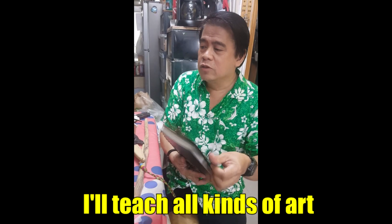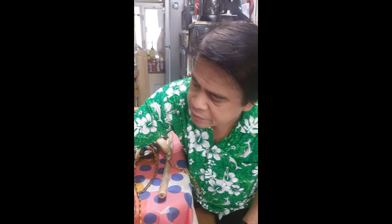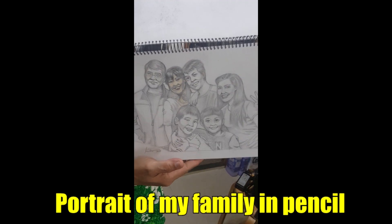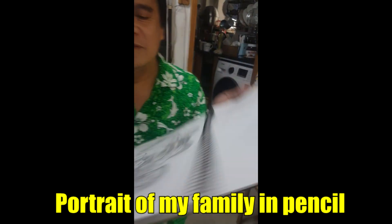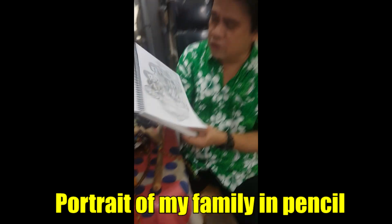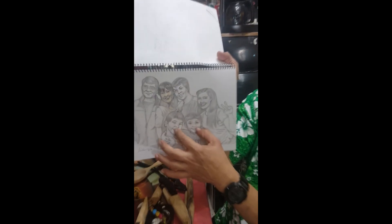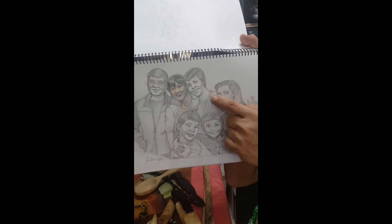For your orders, if you like, learn all kinds of parts. It's a portrait - a portrait of my family. When I drew these, they were young. Now they are taller than me. Those two kids are now taller than me. This is my second son, this is my youngest, this is my eldest.